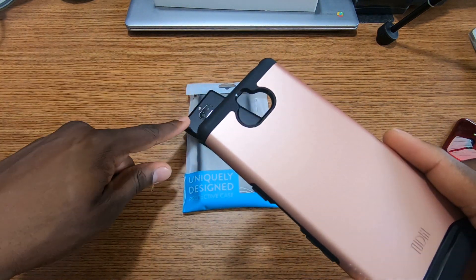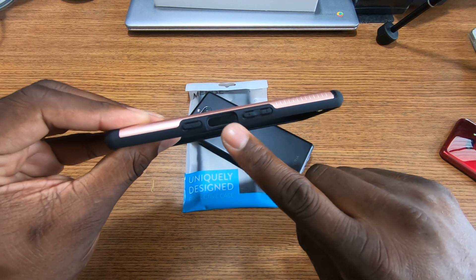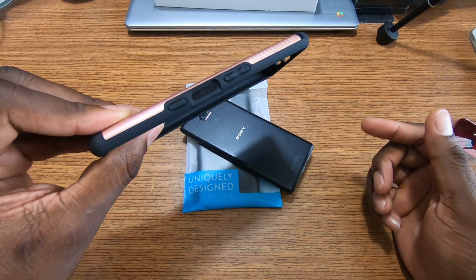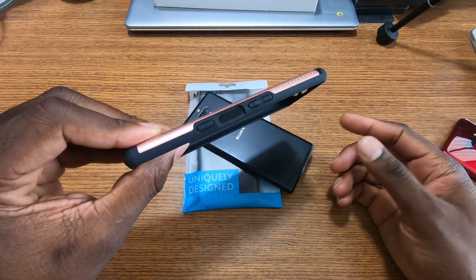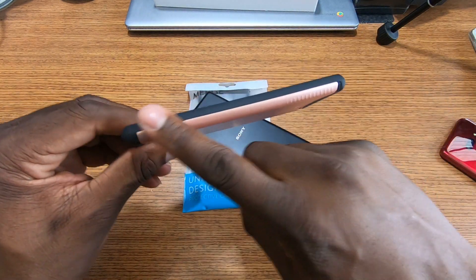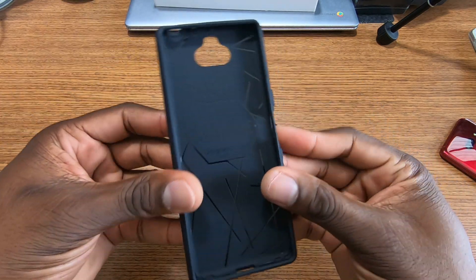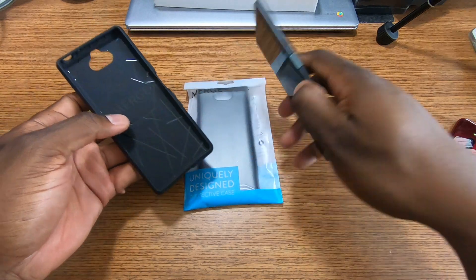You can see the camera cutout is going to be perfectly matched up for that setup. Then you've got the fingerprint reader cutout right here, which has to be perfect because that's how we unlock our phone. You've got the volume rocker and the power button on this side, and on the bottom you've got the three ports. On the inside you can see the Merge branding.